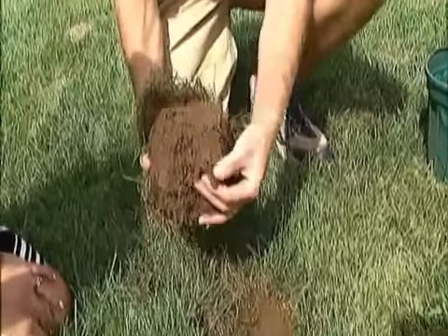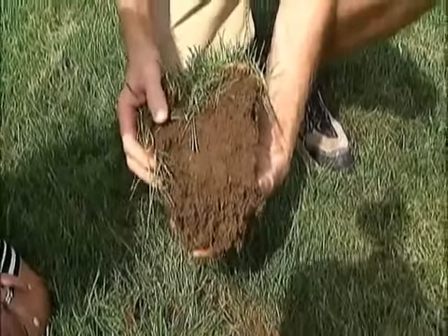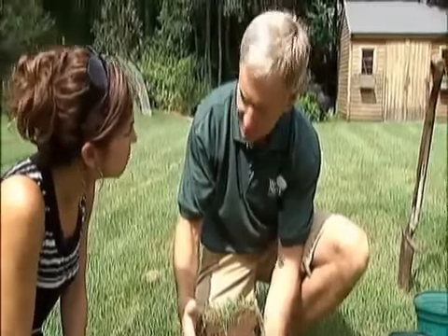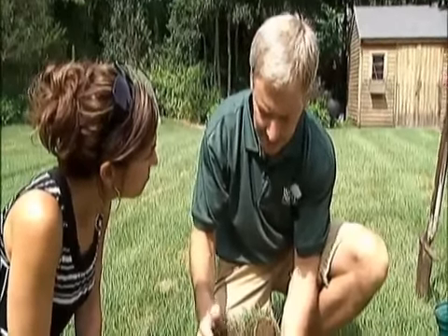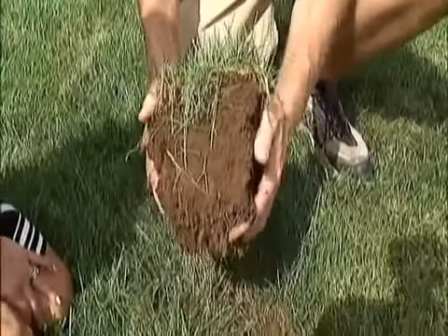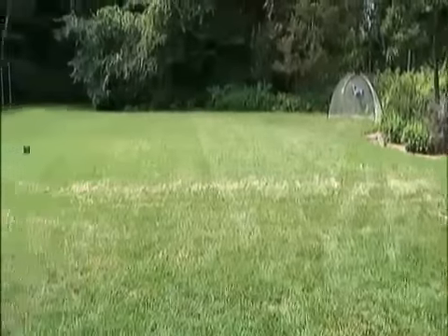Look how deep those roots are. Once you start off with the right good rooting environment for the grass, it creates more fibrous roots. You go deeper, you don't need to water it as much. And as root matter decays over time, it continues the nitrogen cycle. So with high organic matter content and nutrients from the get-go, you're going to have a successful lawn for years to come.